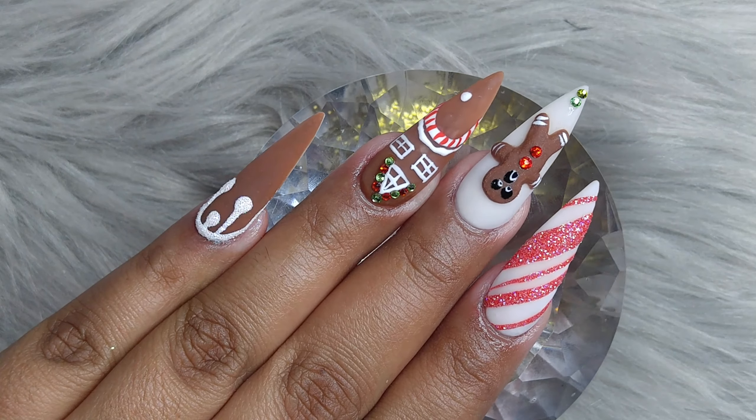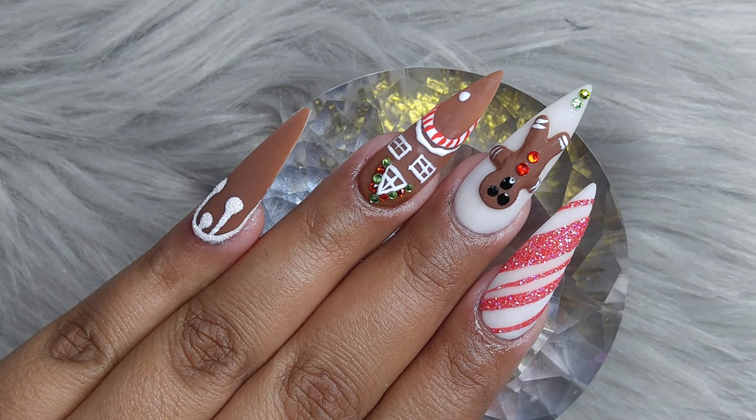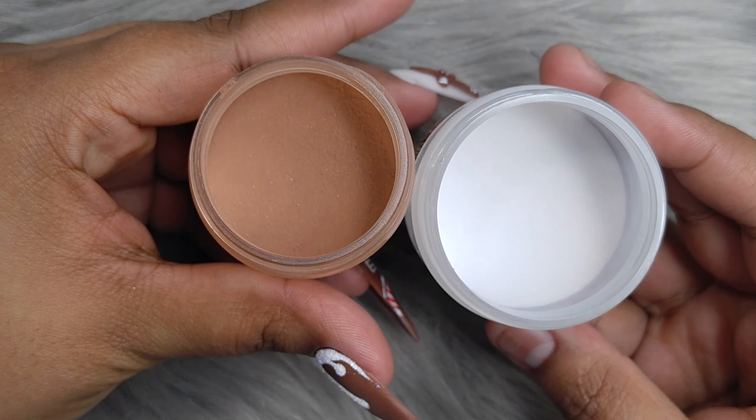Hello chicas, how's everyone doing? Welcome back to another holiday design. So right here, let's begin with the acrylics we are going to be using.